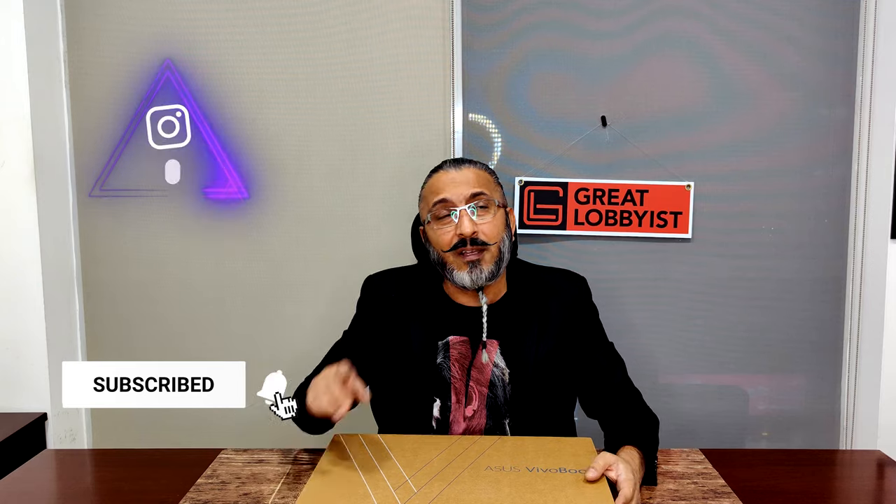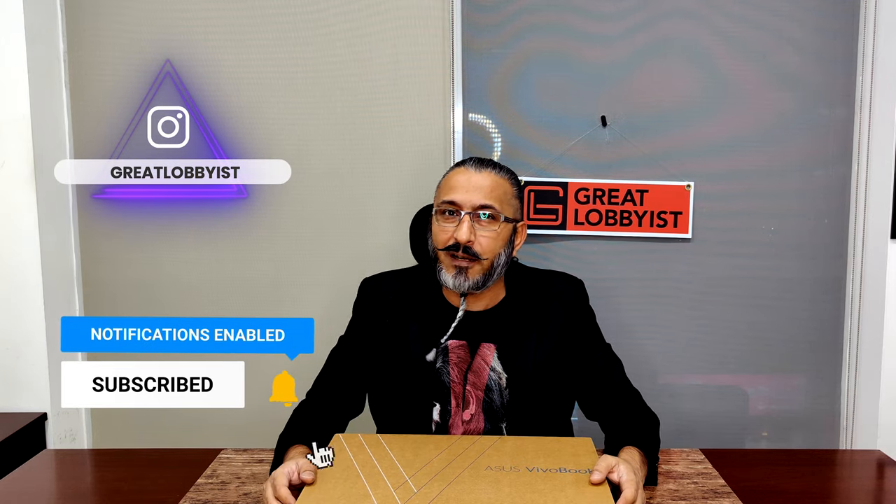Before I get on to taking it out of the box, can I please request you to press the subscribe button and the notification icon if you're watching us on YouTube. If you're on Instagram, hit follow. On TikTok there's a small plus button on the right-hand side. On Facebook there's a follow button right in front of you. Also find us on the web at www.greatlommies.com.